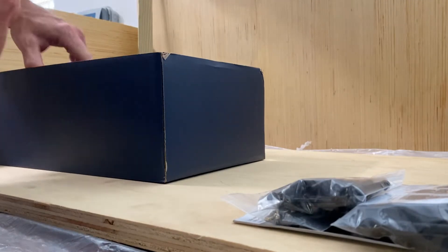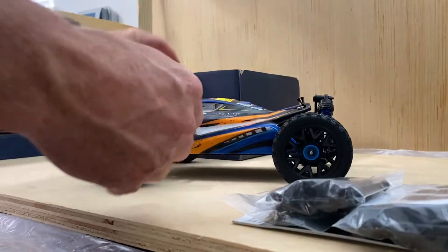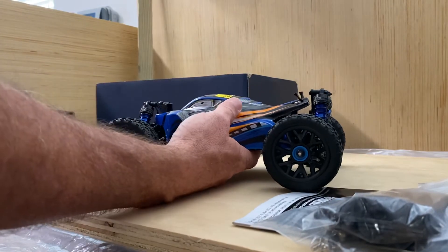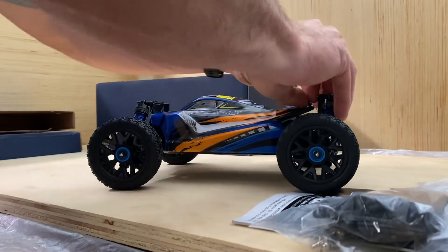So let's take the actual car out. Wow, so this has some weight to it. This feels nice. This is actually much heavier than I expected. It actually looks like the build quality is pretty decent on it too.